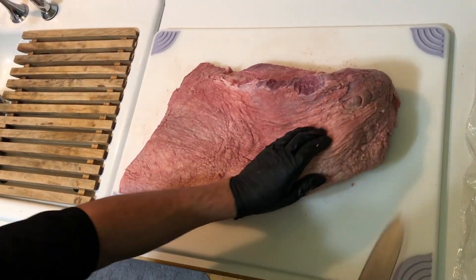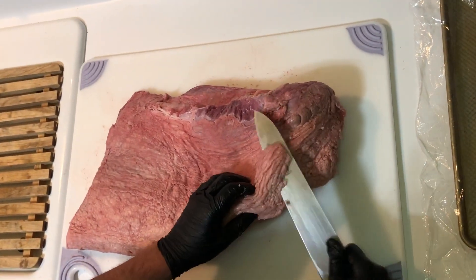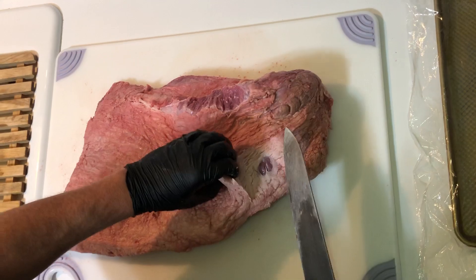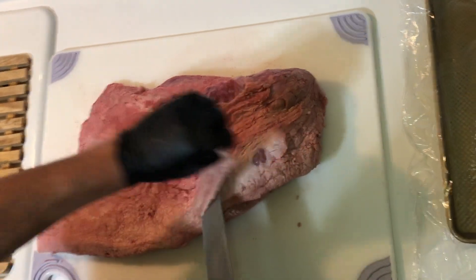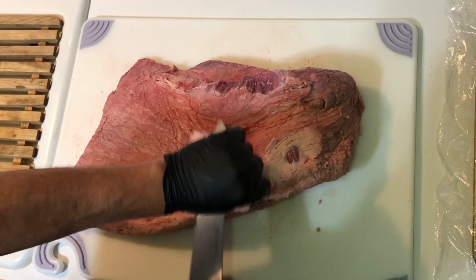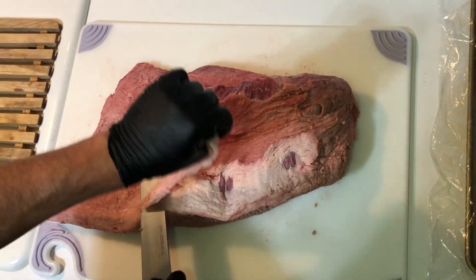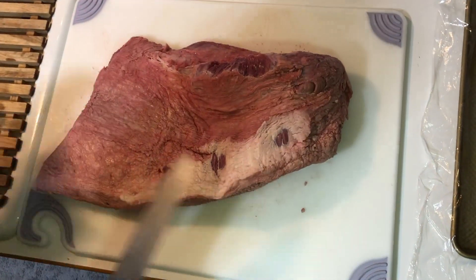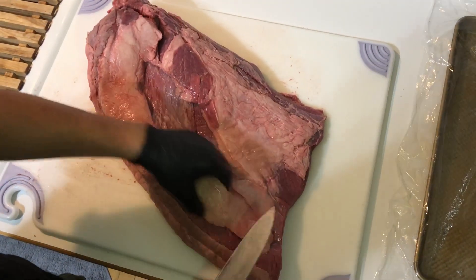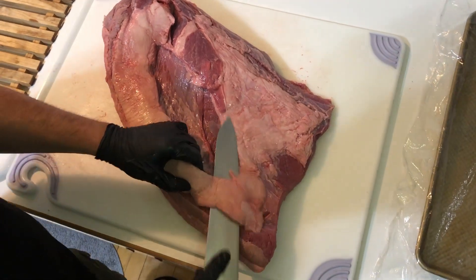Also, stay tuned to the end of the video — I'm going to be showing you a special secret recipe that I don't tell anyone. So the first thing we're going to do is trim off a lot of this excess fat. We want to have about a quarter inch to a half inch of fat on the brisket when we're smoking it, because all this fat is going to render through the meat and make it so juicy and tender.